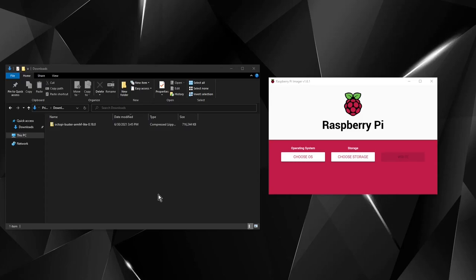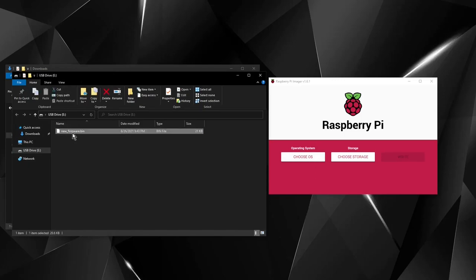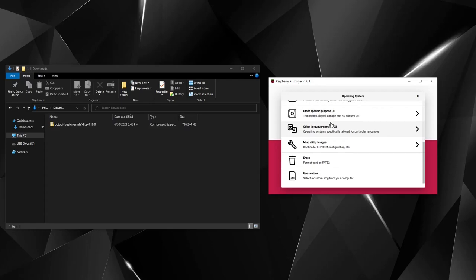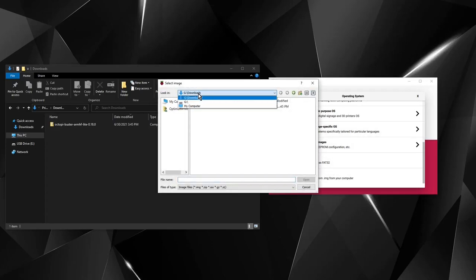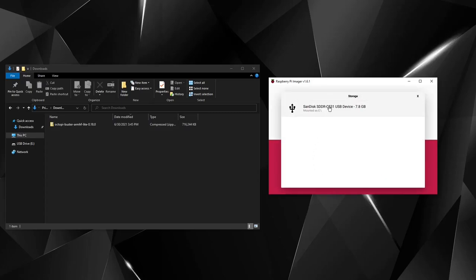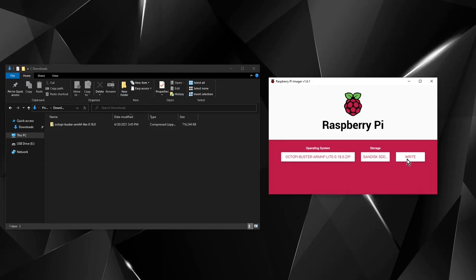Now that we have everything downloaded and installed, we're ready to start the installation process. First up, we're going to put the OctoPrint image onto the SD card for the Raspberry Pi. Take your micro SD card, install it into the computer. Open the Raspberry Pi Imager, choose OS, scroll down to 'Use Custom,' select the OctoPrint image from your downloads folder, click open. Now that the image is chosen, select the SD card and hit Write. You'll get a warning that all existing data will be erased - make sure data is backed up if needed, then click Yes.